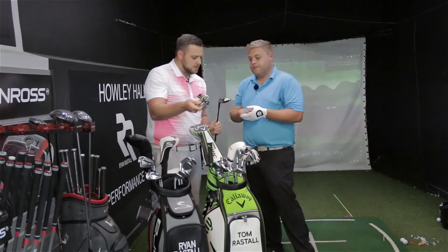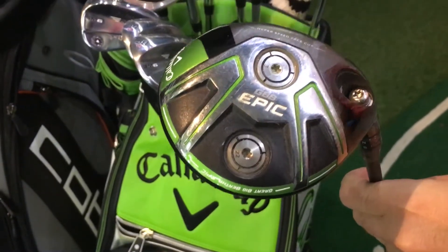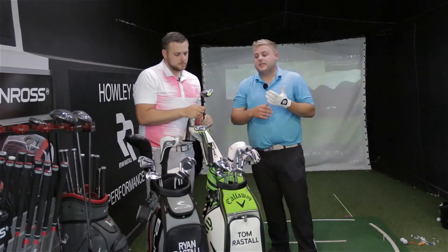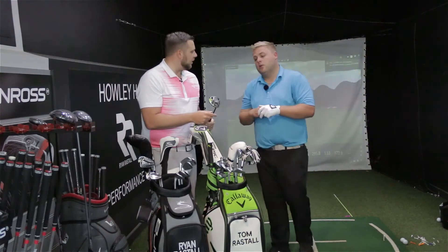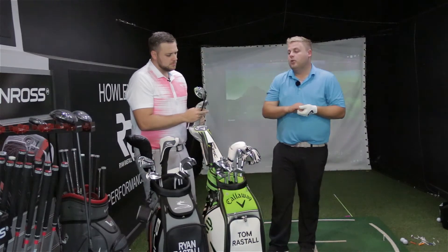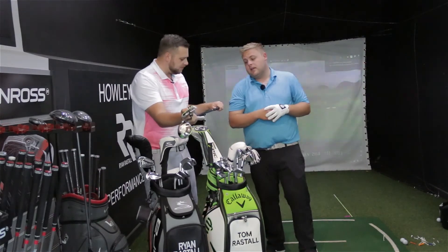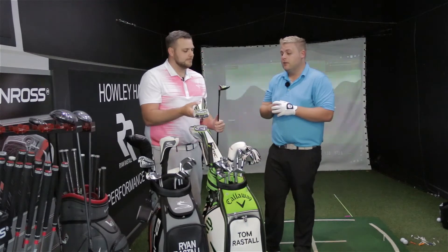For his three-wood, new for this year, Tom has gone with the Callaway Epic Sub-Zero head. He did have the Nike three-wood which was fantastic, but this one goes a lot further and is a lot more consistent. The Sub-Zero head gives a lower launch and less spin — a more penetrating ball flight. It's fitted with a Hazardous Black shaft, also new this year, and it's gone very well overall.